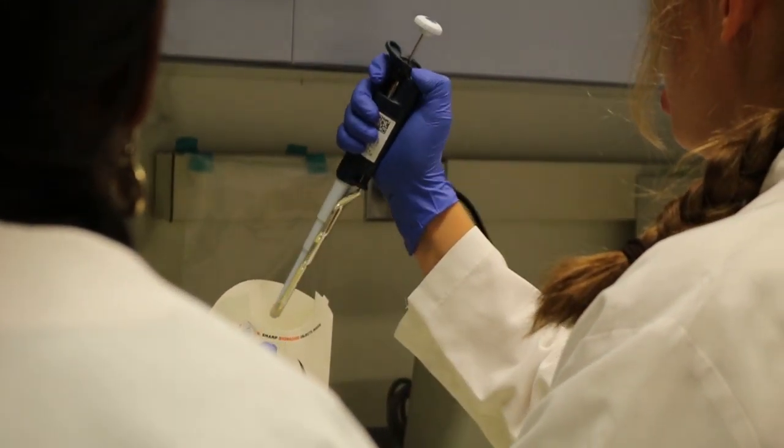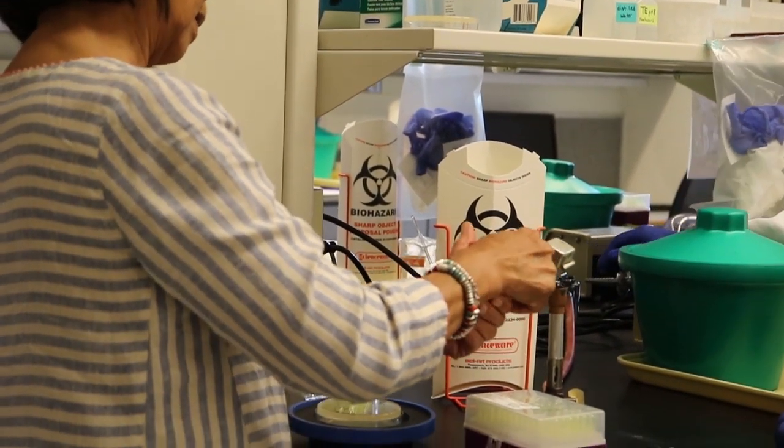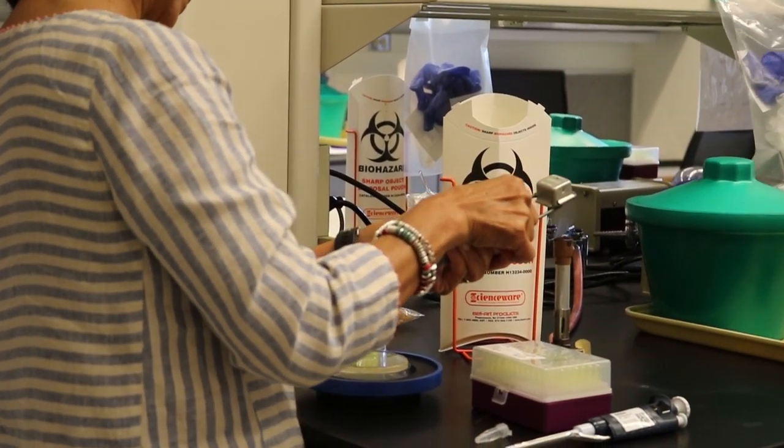We want to be able to expose the students not just to the science in the lab that happens that impacts biotechnology, but we also talk to them about applications and things that are in the news.